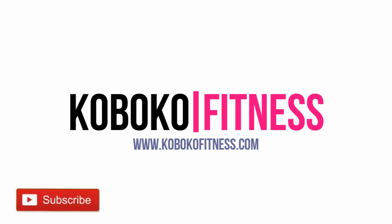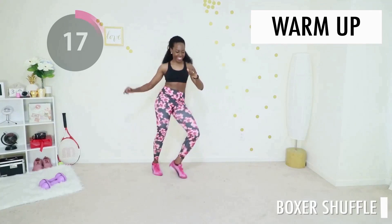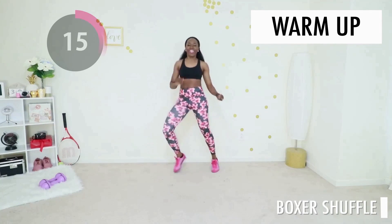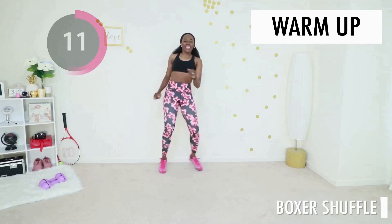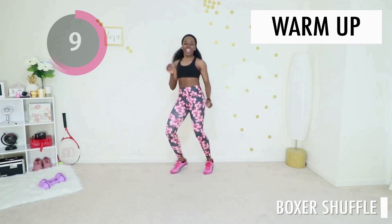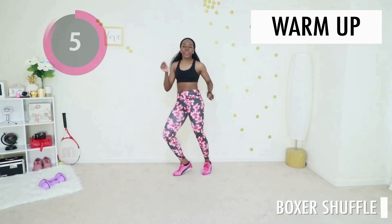Welcome to today's cardio workout for busy people. If you ain't got time, this workout is for you. We're jumping straight into our warm-up today of butt kicks or shuffles. If this is the first workout you're doing today and you are not properly warmed up, pause the video and check the description — I have a warm-up recommendation for you. But if you're already warmed up, you can just go into the next move with me in five seconds.